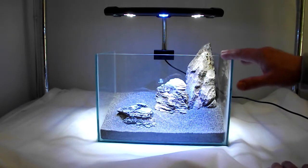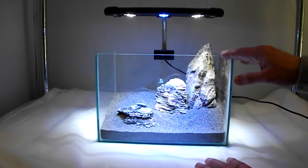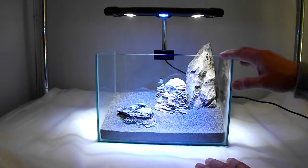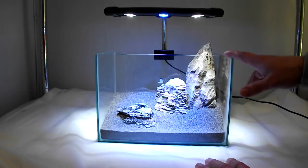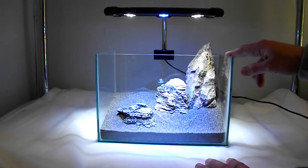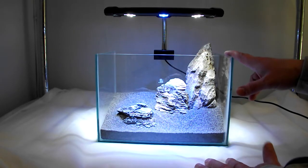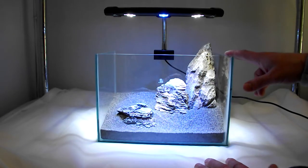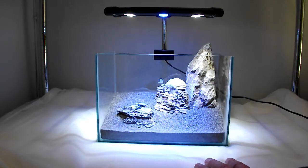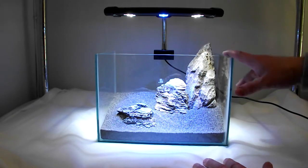I can't give you a pricing on this at the moment as they're not being sold right now. Within the next week or two there should be plenty of retailers selling these lights, and as soon as I've got more information I'll let you know the price. Keep searching on the internet for the Beamswork lights — it's absolutely fantastic and perfectly suited for small nano tanks.